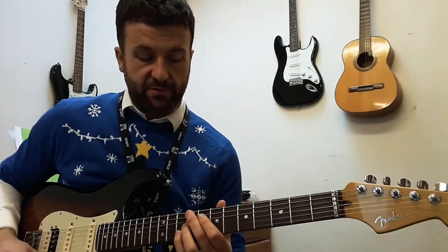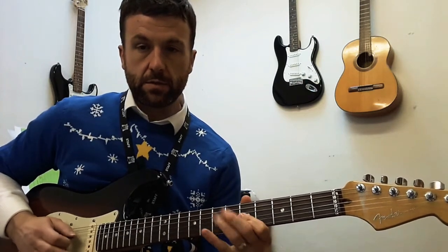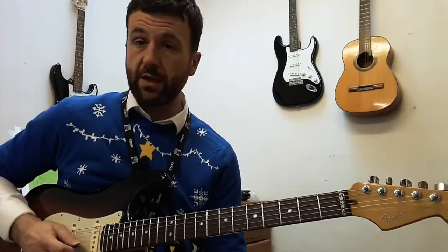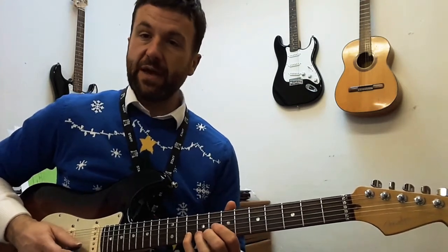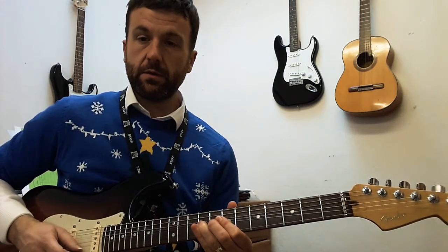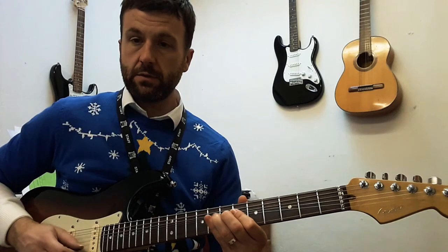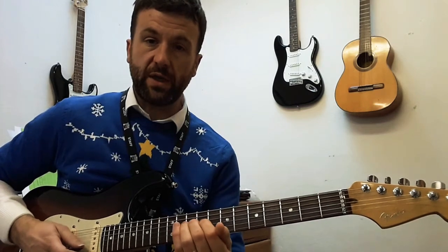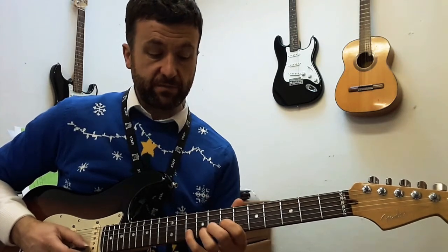Here's how you can practice pitching your bends correctly. I'm going to pick a note to bend to — sticking with the A pentatonic minor. Let's bend to this note, the root note, the high A. Practice bending from one fret below: play the note and then retain the sound of that pitch in your mind. See if you can bend from one fret below, then see if you can bend from two frets below. Notice that I'm holding it — when you get there, hold it at pitch to develop the strength and reinforce the muscle memory. Then maybe try from three frets below, if you've got the right string gauge.